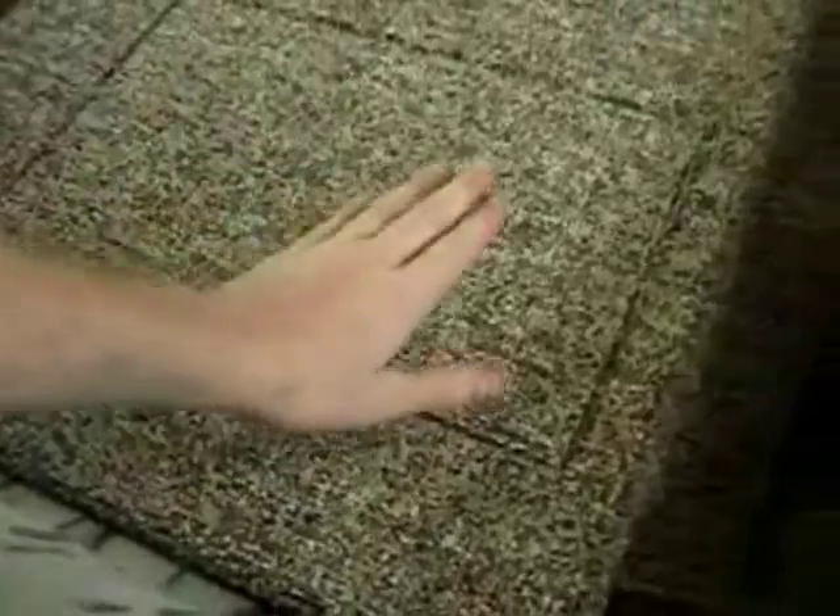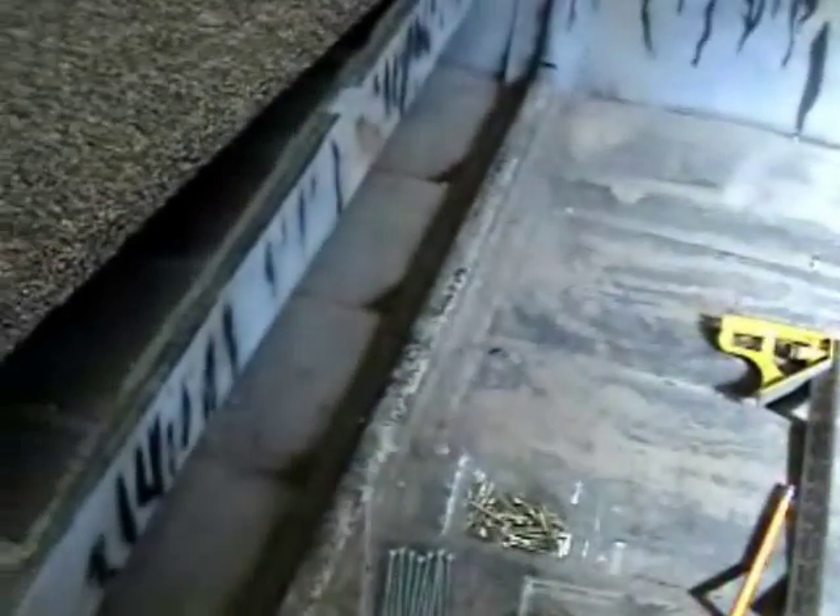All right, what we've gotten done so far — we've got the hatches carpeted up. Next step, I'd say, is doing the seat top, and then the floor area. But to see how much carpet I'm going to have left, I'm going to do the biggest part first, which is going to be the floor.